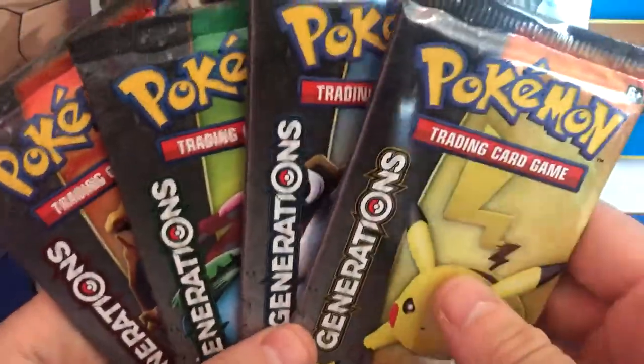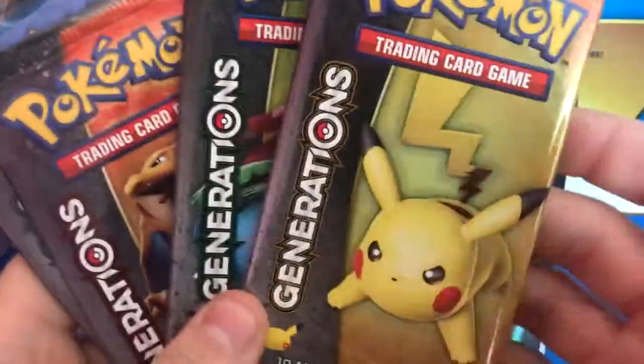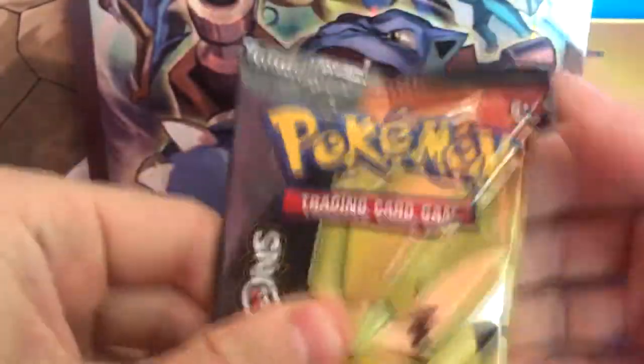Blastoise being the box theme, I think he can go last. We'll do it in this order — let's go for the Pikachu pack first and see if these can give us as good pulls as last time.